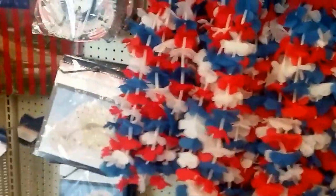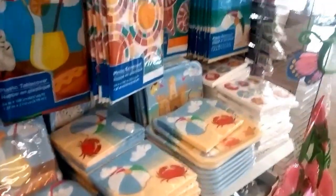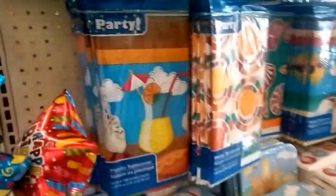Here's more 4th of July stuff, and more holiday items.